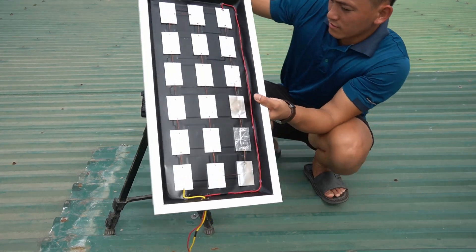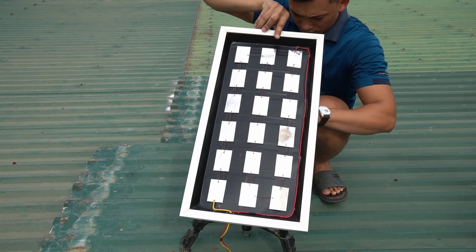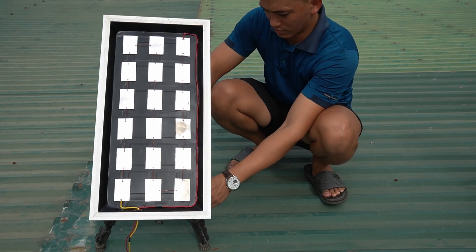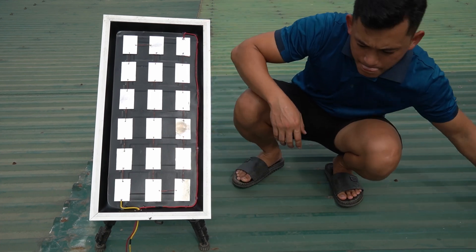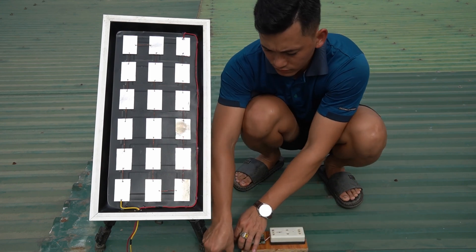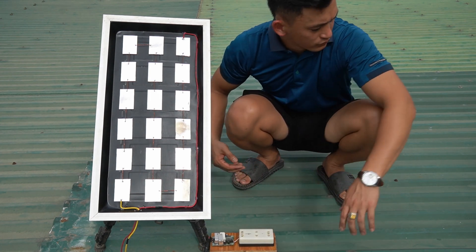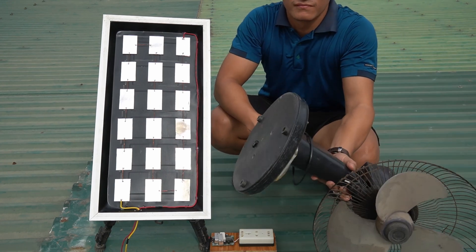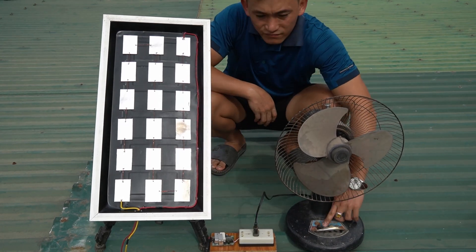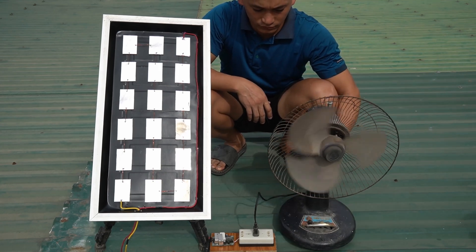I took the homemade battery pack up to the rooftop where it was sunny, then I attached the battery pack to the tripod. I used a transformer circuit so that I could use 220 volts. I used a fan to use the electricity from the solar panel.